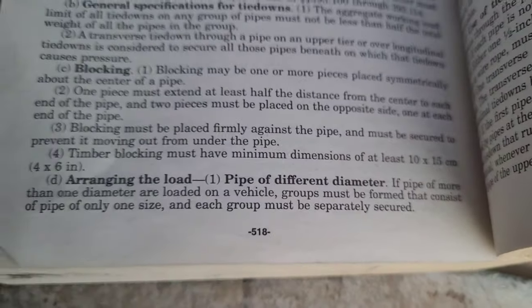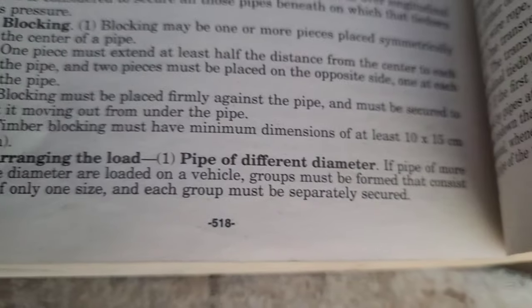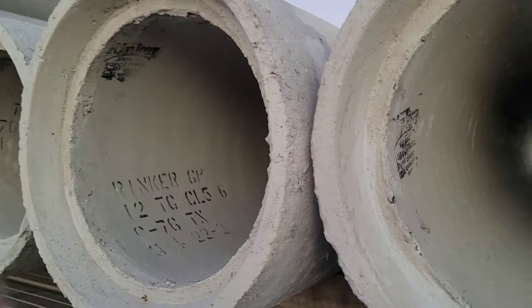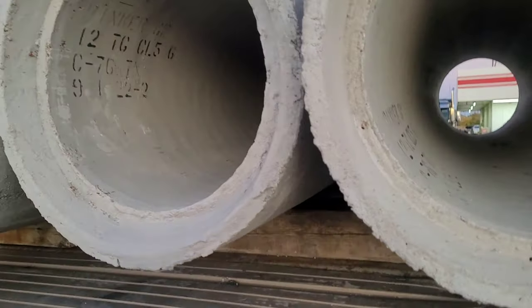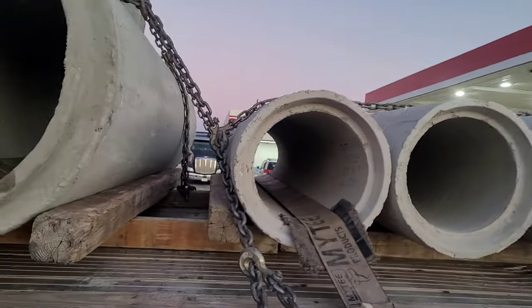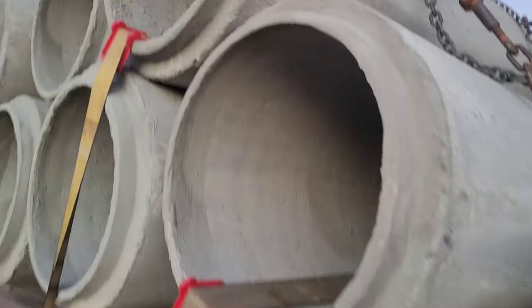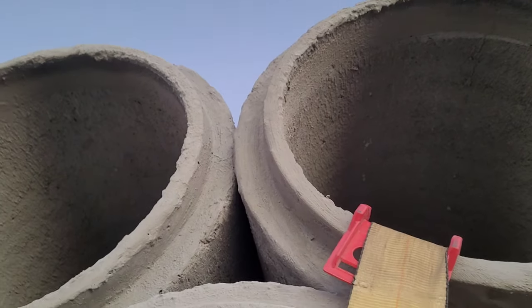So now we're getting into the nitty gritty — arranging the load, pipe of different diameter. If pipe of more than one diameter are loaded on a vehicle, groups must be formed that consist of pipe of only one size and each group must be separately secured. So what that means: this load right here, this is 12-inch pipe and this pipe right here is 24-inch pipe. A lot of people would be tempted to just throw this pipe on top of that, but you can't do that — they have to be separately secured. You can't have pipes with different dimensions in the same group. The reason is if you mix them there would be gaps between them, and they want everything to be tight with no gaps.